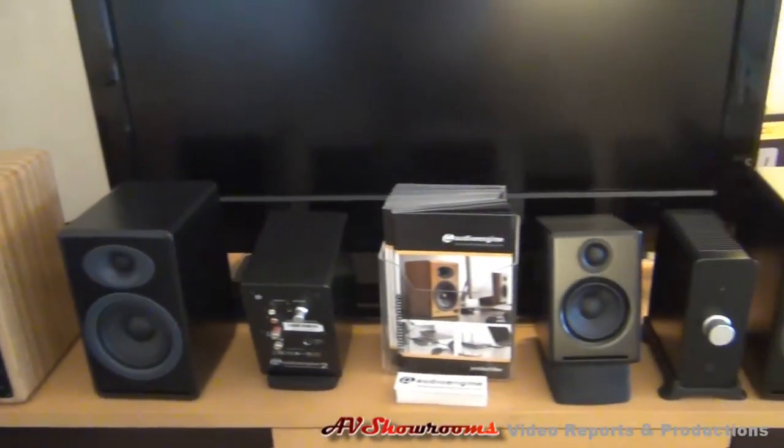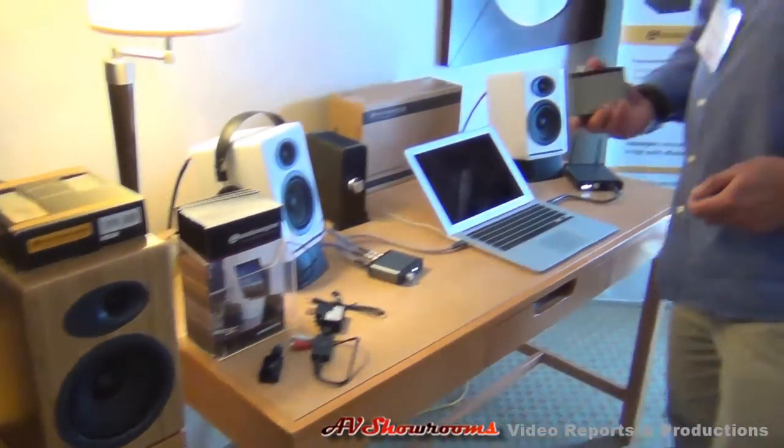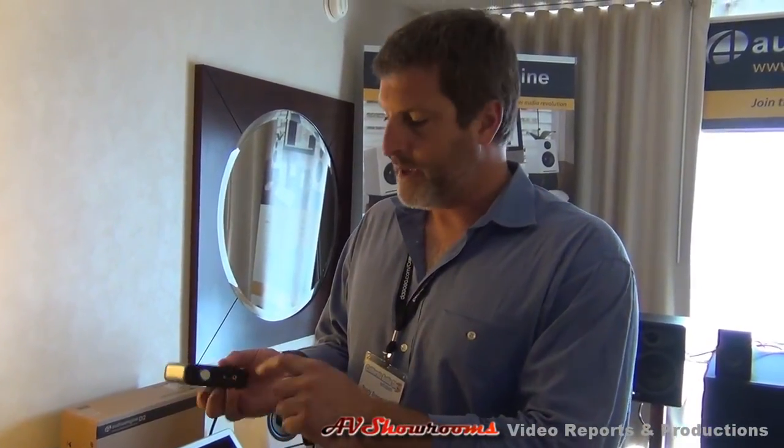People are connecting these speakers to their computers through DACs these days. This is our $169 24-bit DAC and it's wired. It has optical input, USB input, headphone amp out, and also line-level RCA outputs. It's powered either by a wall power supply — any standard USB supply — or you can power it by USB bus from the computer. It has a volume control, and that's about it. It's $169.